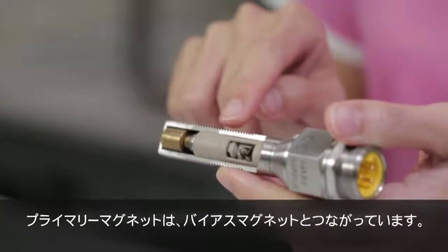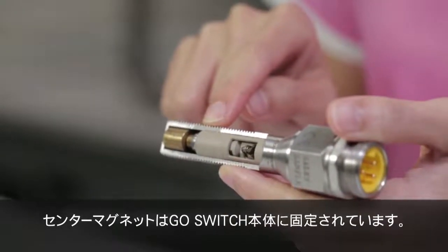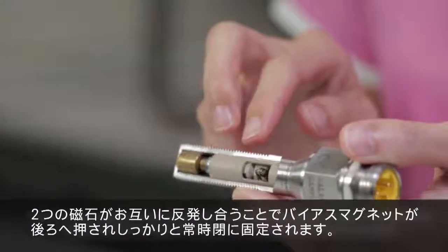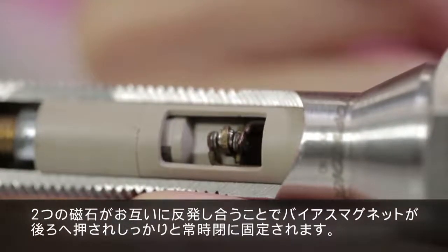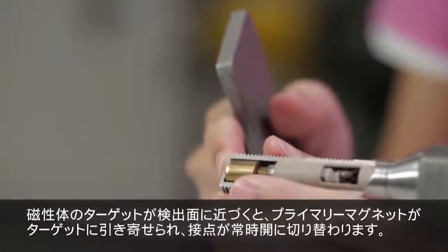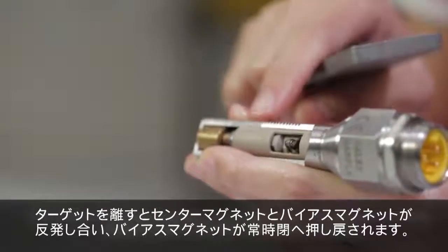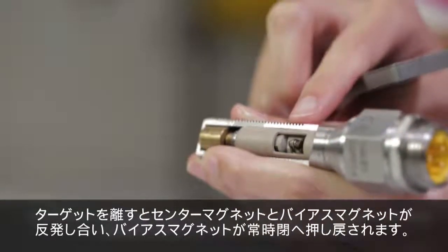The primary magnet is connected to the bias magnet. The center magnet is fixed to the body of the GoSwitch. The center and bias magnets are installed such that their north poles are facing each other, so they repel each other and push the bias magnet backward, keeping the contact firmly in the normally closed position. When a ferrous target is at the sensing face of the switch, it attracts the primary magnet and pulls the contact forward into the normally open position. When the target is moved away, the center and bias magnets repel each other and push the bias magnet back to the normally closed position.